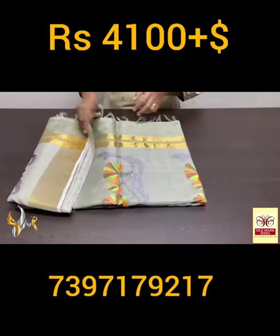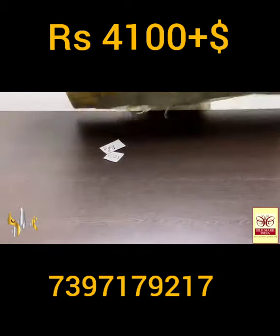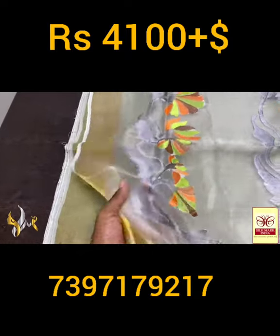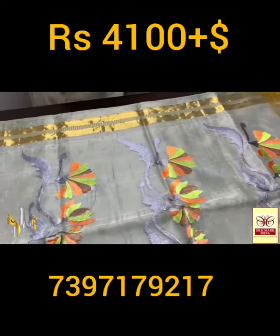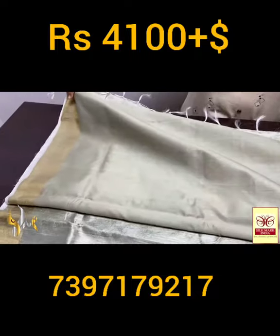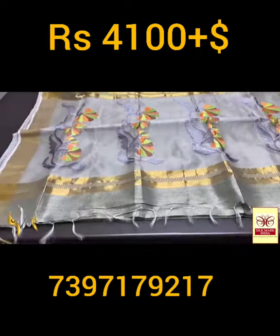Pure raw silk saree, dhupyan finish weaving with a knitted pallu and embroidery work done on the knitted pallu. Here we have a transparent, soft knitted fabric on it. The embroidery work is done using contrast colors — very elegant floral and thick design, and we have same body color pallu.